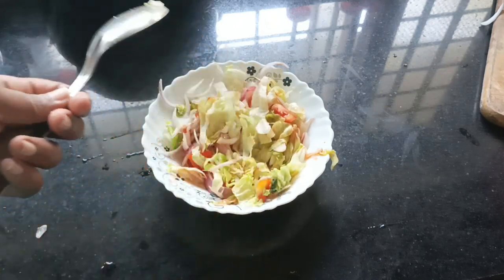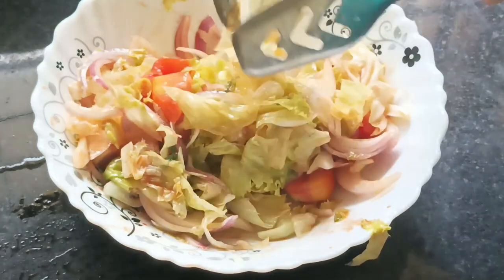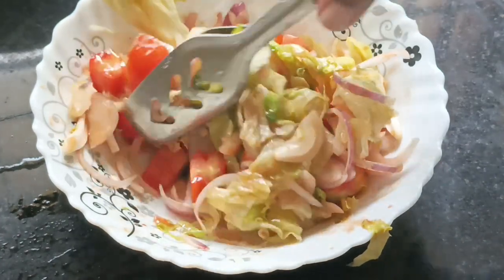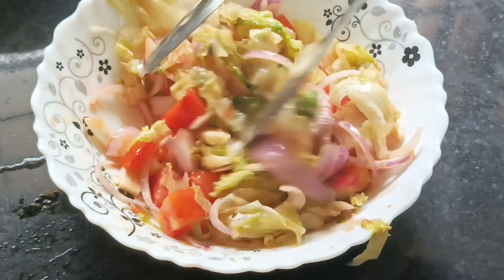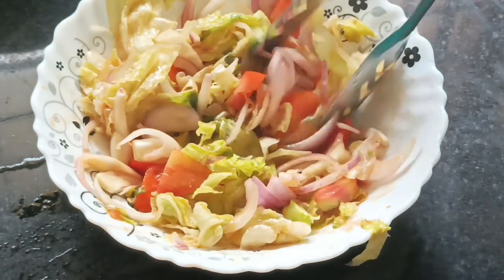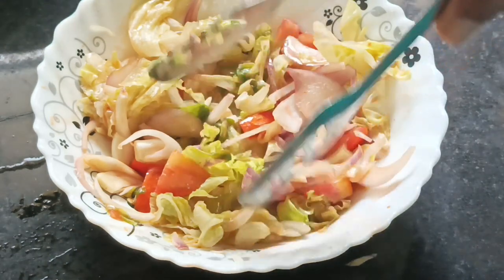I am going to use the same way to make the rice.